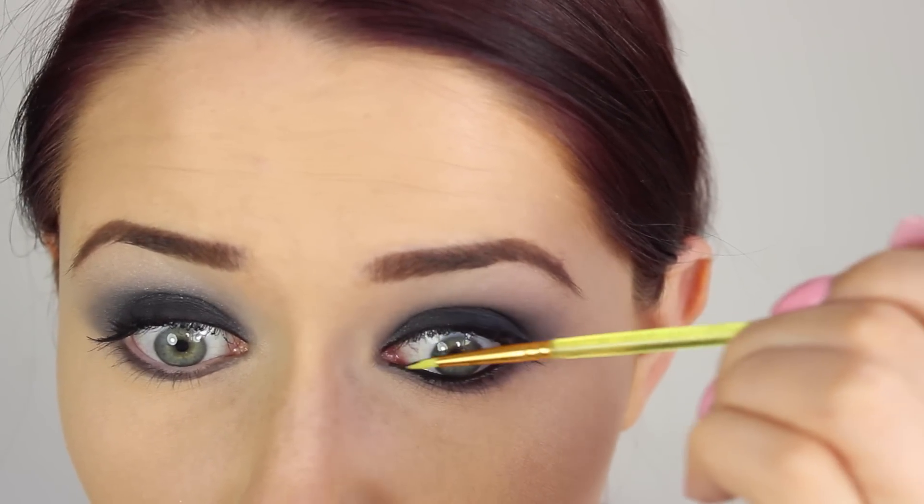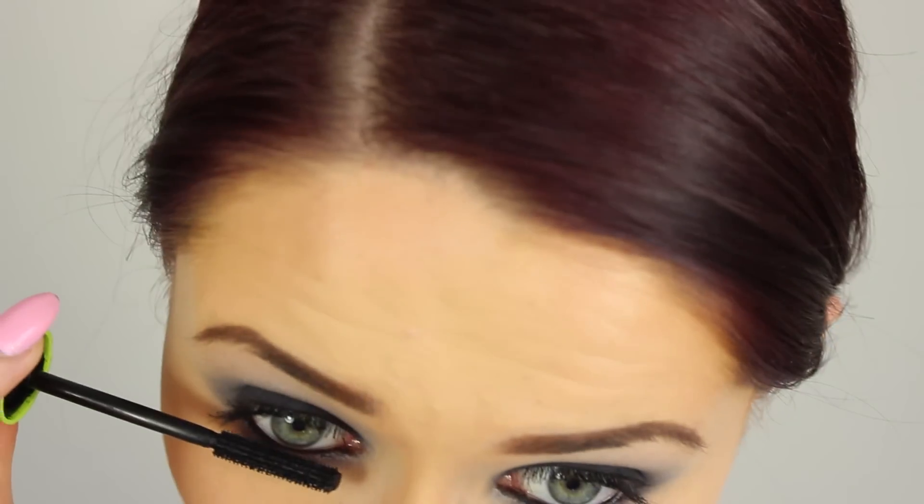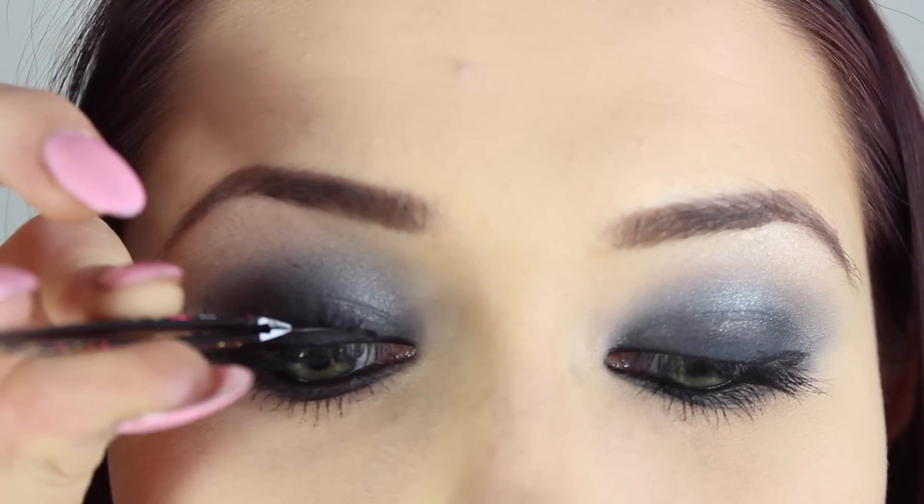Lining the top inner rim of your eye really makes the eyelashes look longer and everything look together because you don't have that awkward white line in between your lashes. Then you want to go ahead and apply some mascara just to your lower lashes to balance out the eyes, and apply some falsies.